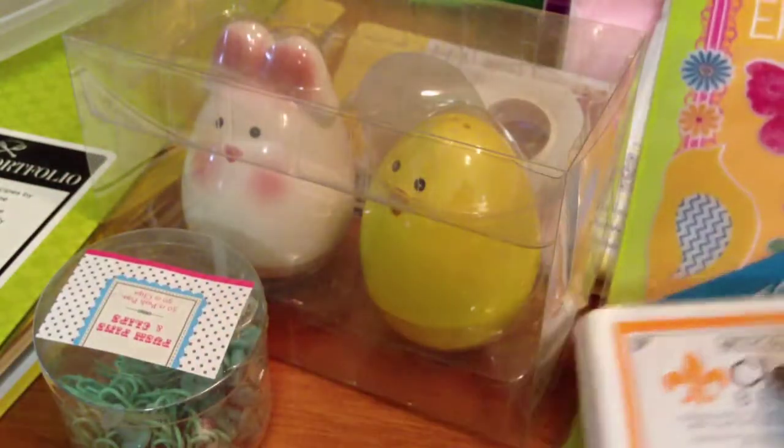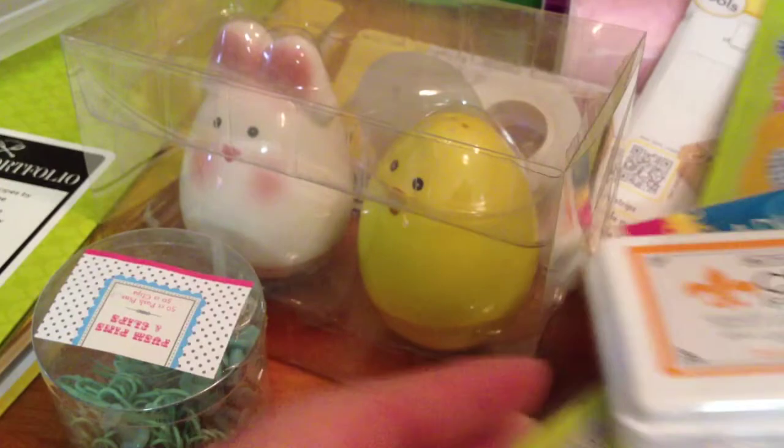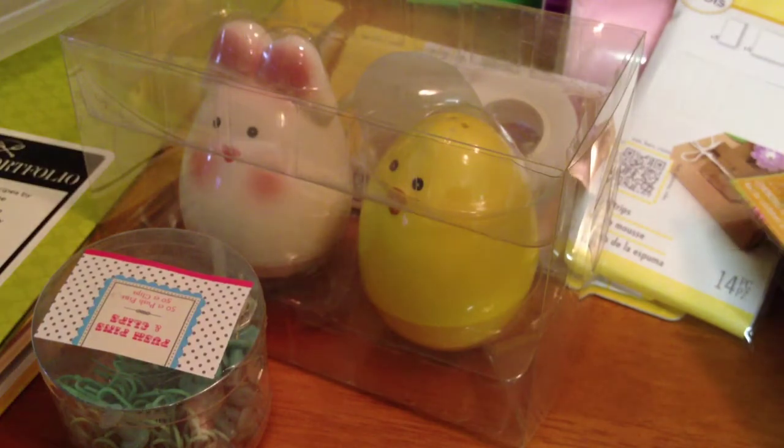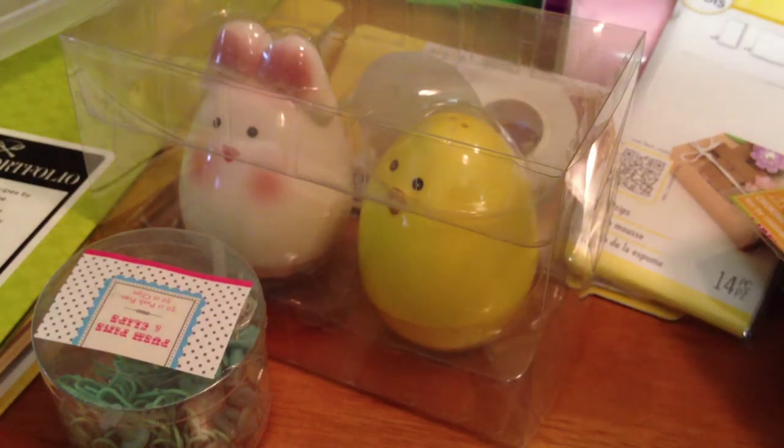That's my haul collectively from all those stores. I was also a little bit bad — I did some online shopping, and I cannot wait to share that with you guys. It's mostly paper, and I'm obsessed with paper. I will be sharing that with you guys soon. Thanks for watching. Bye.